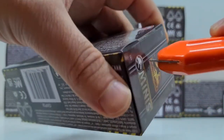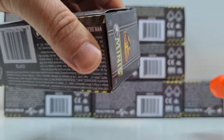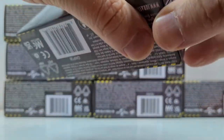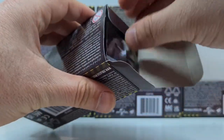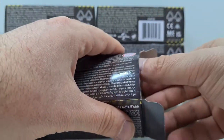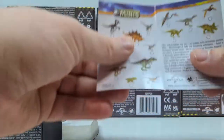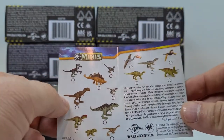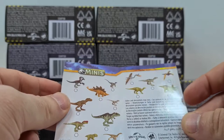So, dann wollen wir mal gucken. Zack! Und wen haben wir da? Oh, wir haben sogar noch ein Inlay, das können wir gleich rausnehmen. Ah, so eine Checkliste! Sehr gut, da könnt ihr ankreuzen, welche Tiere ihr schon habt, welche euch noch fehlen.